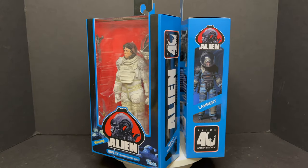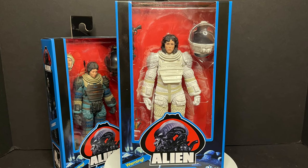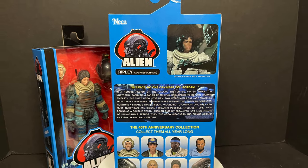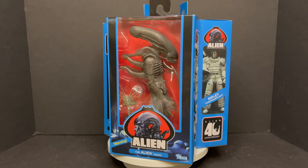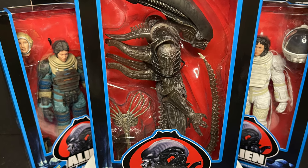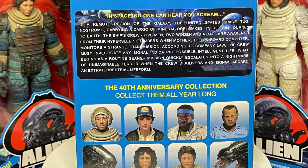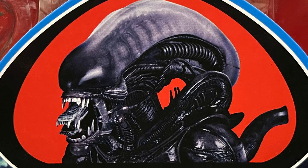Then we move on to Ripley in the compression suit. I'll talk about it in just a second — it's okay, it's not the 'wow, oh my god' kind of figure, but it's all right. Here is the barcode as well, and then we have the Alien. Every wave has had its own version of the Alien, but this one looks so good in the box. I might actually keep the box on this one and put it back in the collection. I like that it says Giger on it too — that's really cool. Here's the barcode.